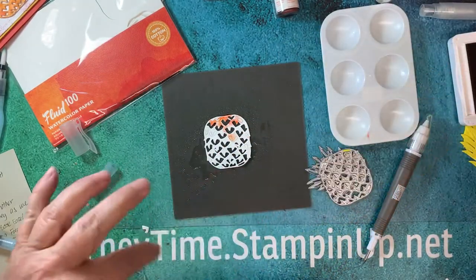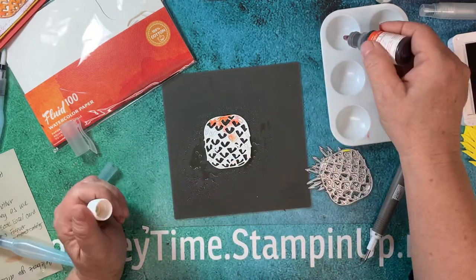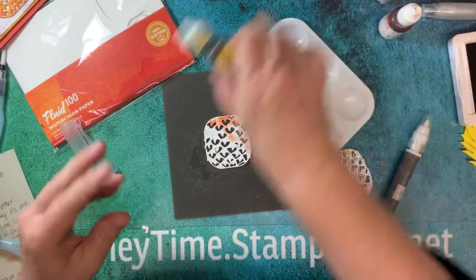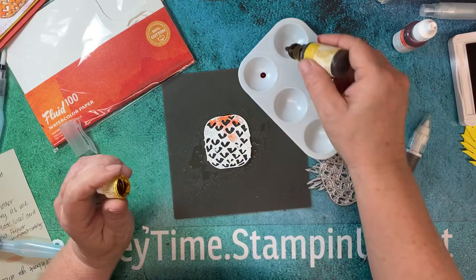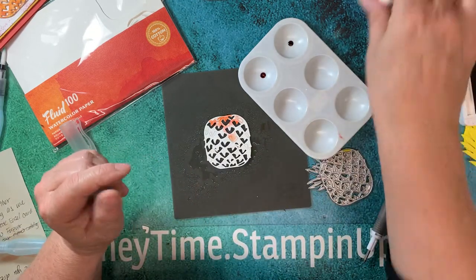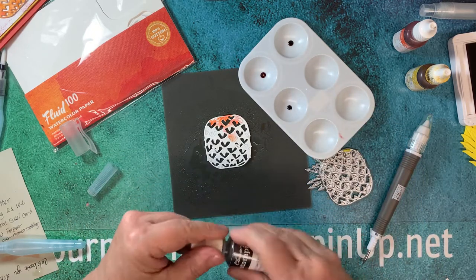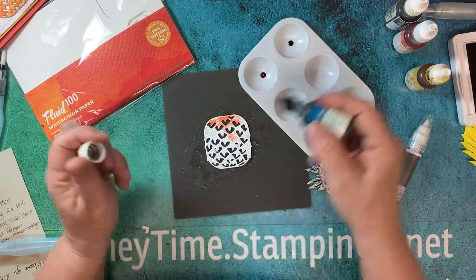Let's put the stamp pad aside — we'll use that later to shade. Another way, and the way I want to do it, is using re-inkers. I'm just going to put a drop of tangerine tango — that might be a retired color — and a drop of crushed curry yellow. Then the Cajun Craze we already have. For the top we'll use blues and greens, so I'll get those ready too.